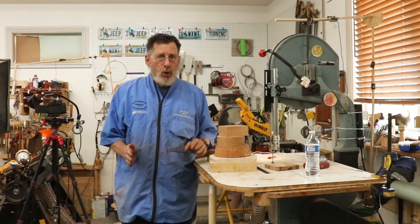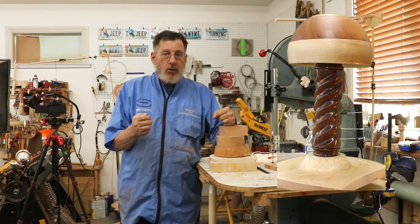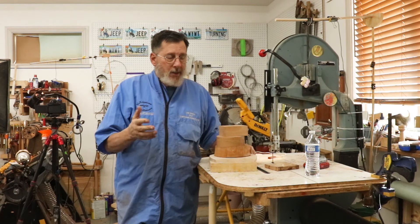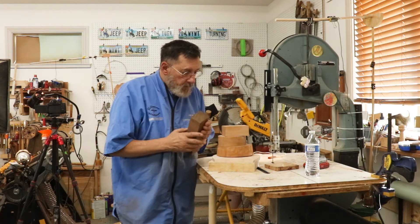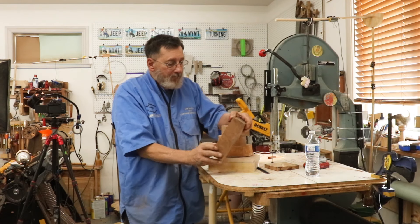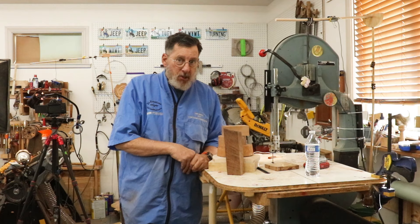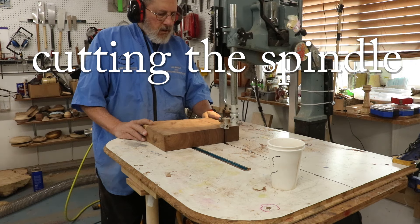Welcome to another 'Four Ways to Turn Something' video, March 1st, 2024. The topic and challenge is going to be to turn a wig stand. This is a really important issue because there are people who have a medical challenge with their hair and have to wear a wig. I'm going to make a base, a spindle connecting the base and the top, and I'm going to do a little twist on the spindle. Watch Mike Peace, Richard Raffen, and Thomaslav Tomesik from Croatia — watch us all and see what we do. First thing I've got to do is glue up.